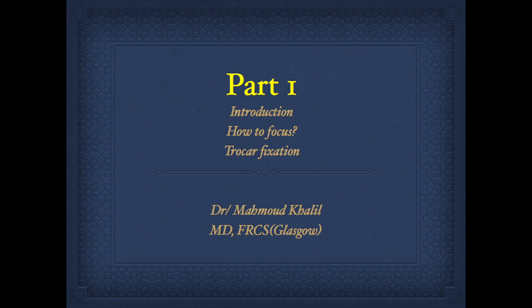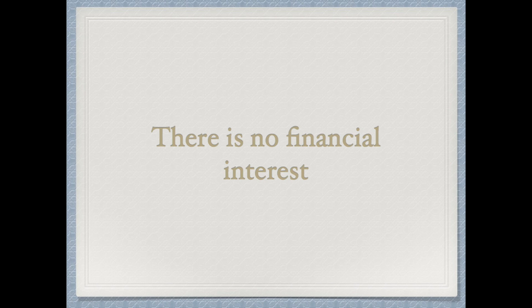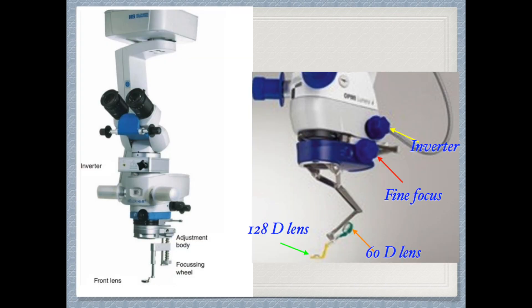Welcome everybody. This is part one of step-by-step vitrectomy. Part one includes introduction, how to focus, and trocar fixation. There is no financial interest.